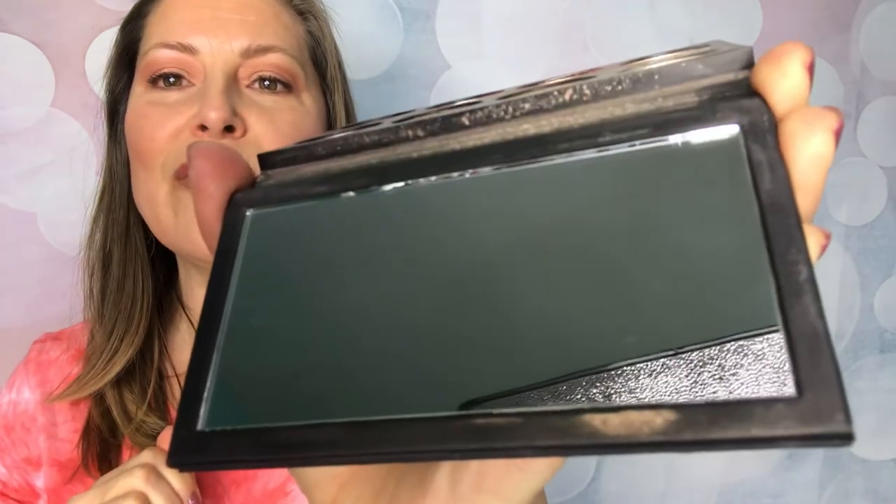Now this is slightly damp as you might be able to see, and so we go in with a dry window cloth and we are going to polish this to a streak-free finish. This now has absolutely no butter whatsoever left on the surface of this mirror.